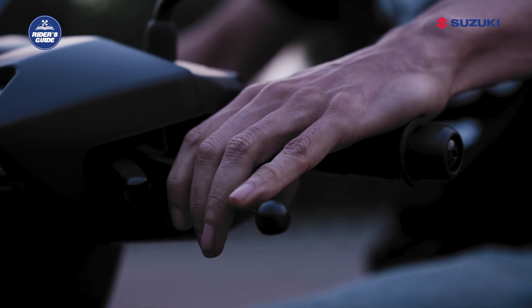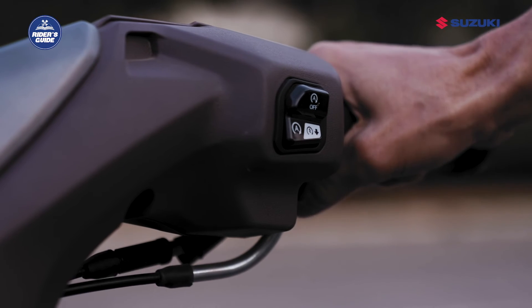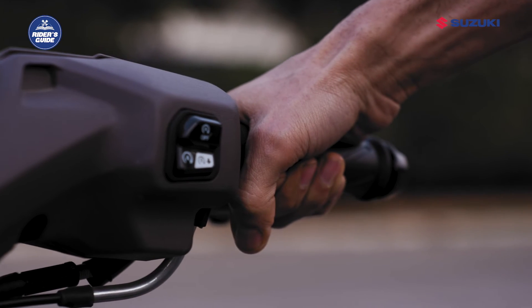To restart your engine, you do not need to apply the brake and self-starter switch again. Instead, you just need to open the throttle gently as shown and the engine will restart automatically.